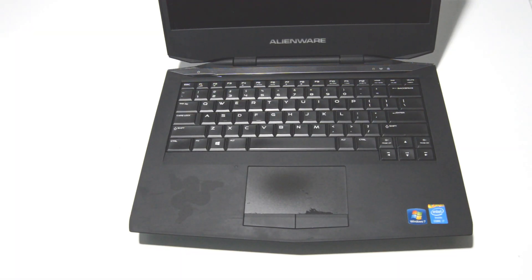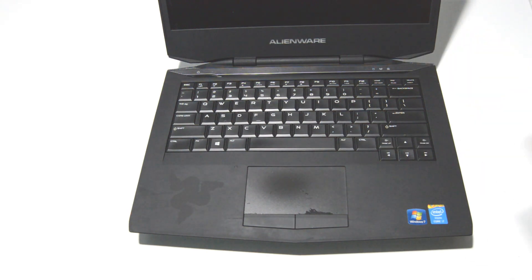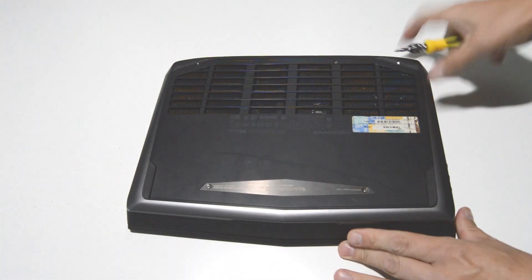Welcome! Today we will be disassembling an Alienware 14 gaming laptop and we're going to be using a 2.5 Phillips head bit. Let's go ahead and turn it over and then we'll remove the screws for the bottom cover.